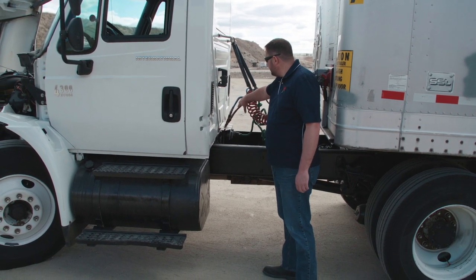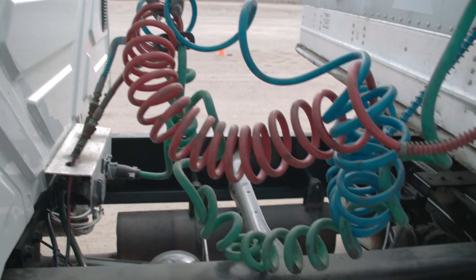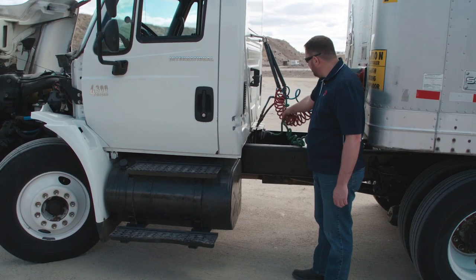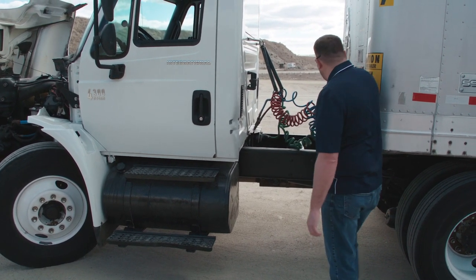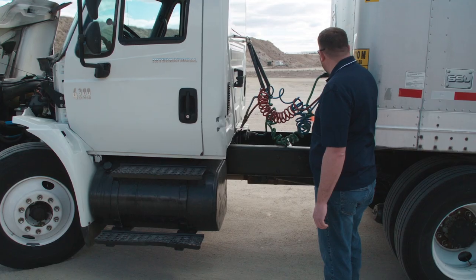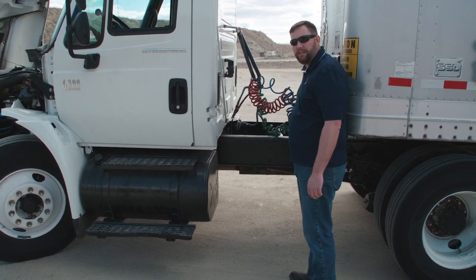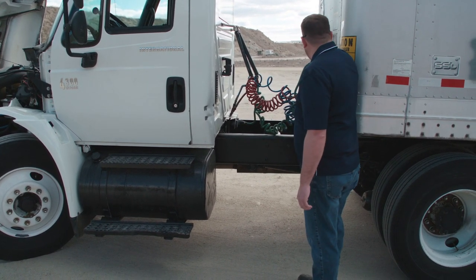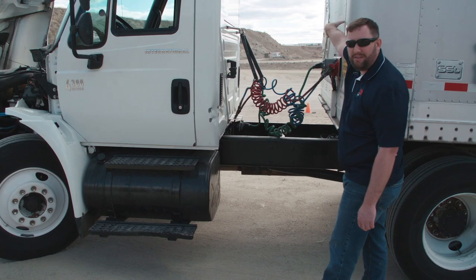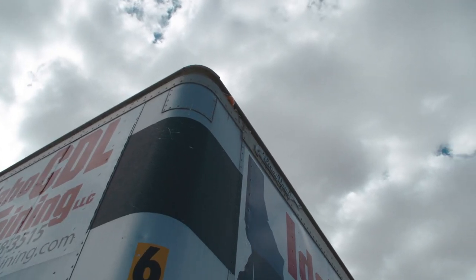Next we're going to check our airlines and electrical cord on the truck side. We want to make sure they're securely attached, there are no leaks, our electrical is securely attached, there are no cuts in the lines, no leaks in the airlines all the way to the trailer side, the electrical cord is attached, and our glad hands are securely fastened with no leaks and good glad hand seals. We also want to make sure the front of the bulkhead has no holes or damage, and that any lights or reflectors are present and working properly.